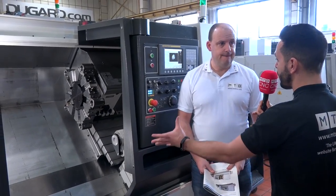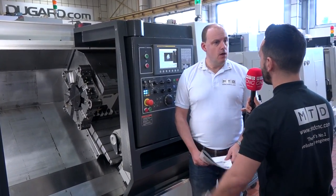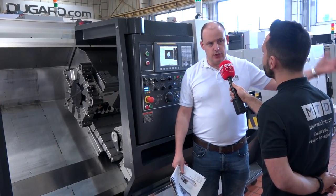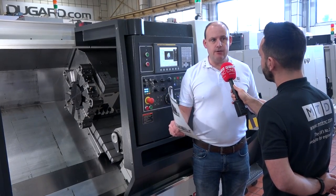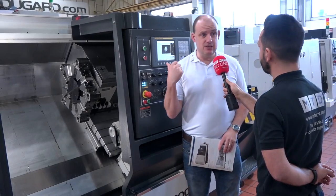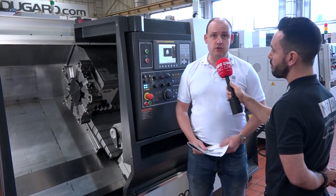Great machines with great offers available at Dugard. The 100, 200, 350G, the 300P, and other machines are all carried in stock at their headquarters in Hove. You can come down and see the machines — we've literally powered these on today so you can see them cutting. You can contact Dugard at their website: dugard.com.